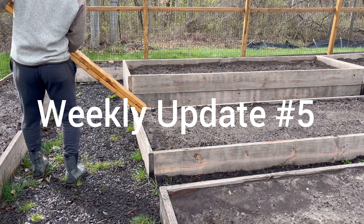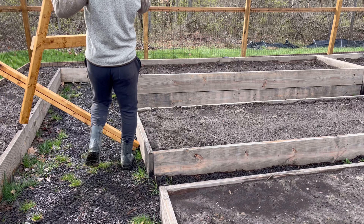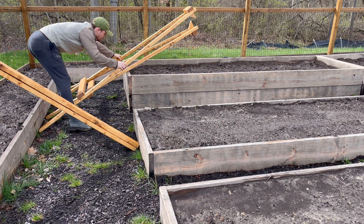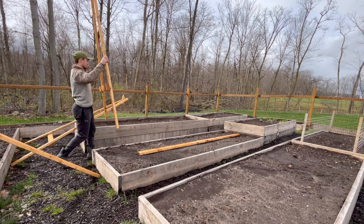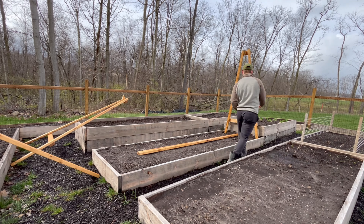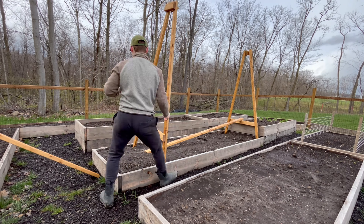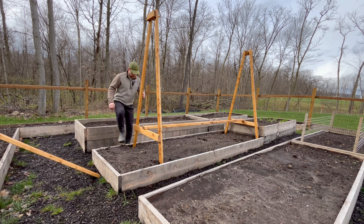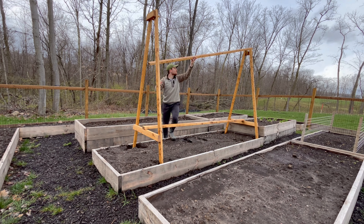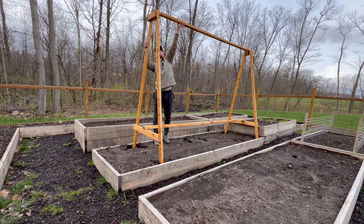Welcome back to another weekly update — it's week number five and we got stuff to do. It's getting warmer out and getting closer to warmer season planting, not too close, about a month out. Today we're putting our tomato trellis in. We built this in the last week, so if you want to see that check it out. I'm also going to be coming out with a video going over all the details on how this was made, so make sure you subscribe. I got my tomato trellis up here.